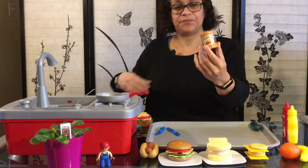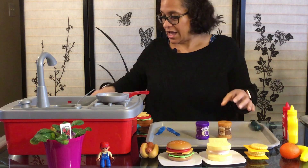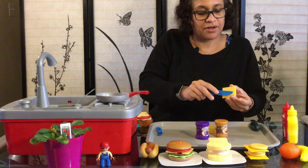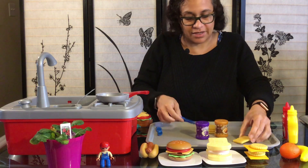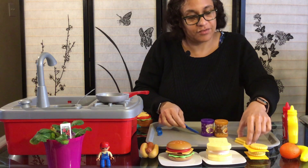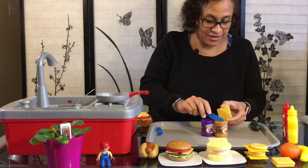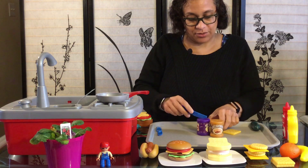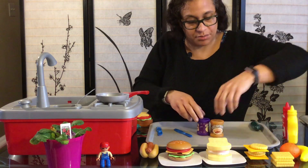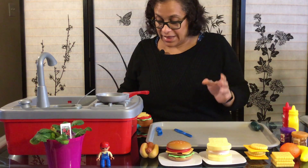Now maybe you like peanut butter and jelly. I have peanut butter and grape jelly right here. How about you have those with crackers? Let's get some peanut butter — put it right here — let's get some jelly and cover that up. Shall we make one more? Okay, if you insist — we have ourselves a peanut butter and jelly sandwich or crackers.